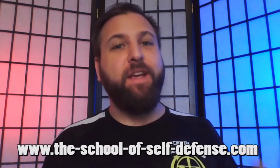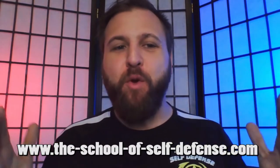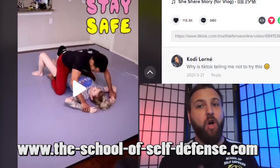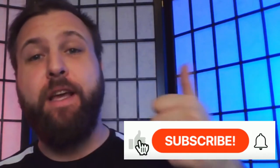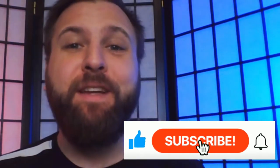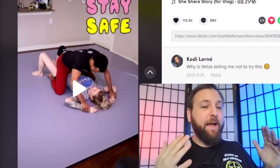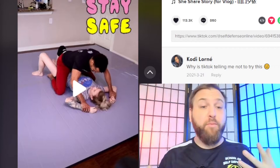Hi there everybody, Michael Valenti here with the School of Self-Defense in Indianapolis. Today we're doing one of my favorite videos where I am going to be reacting to self-defense on TikTok. If you are new to the channel, be sure to hit the thumbs up, click the subscribe button, and click on that little bell button so you can get notified anytime I release a new video. Let's start off by taking a look at this video and breaking it down.